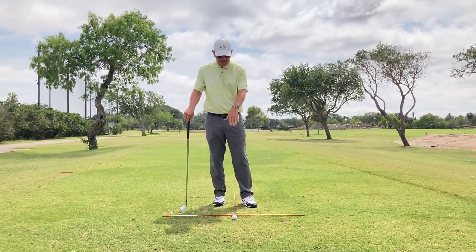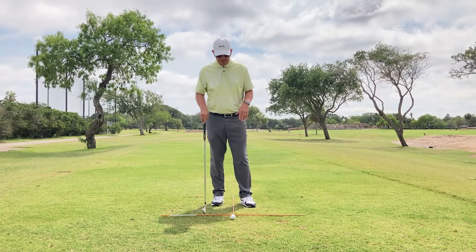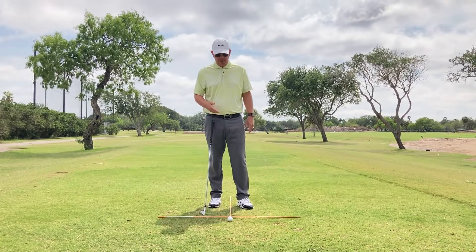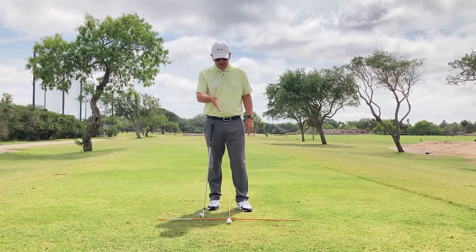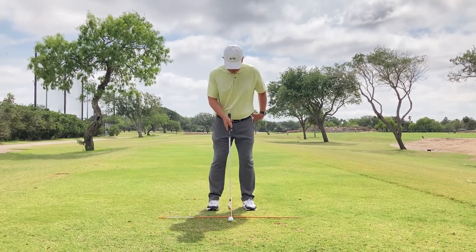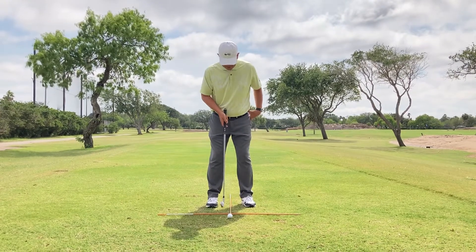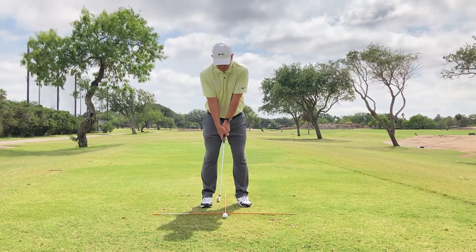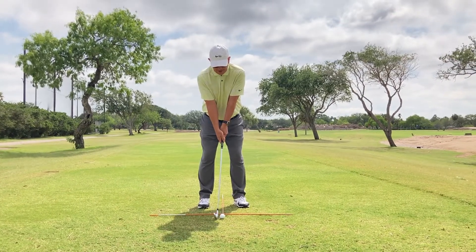What I have for you is some aiming dowels where I've made them perpendicular — I've created an X — and I want the lead dowel to be in between my feet. So when I get set up to it, this dowel in the center will bisect my feet. As I get set and get my posture, the ball will be directly in the center of my stance.